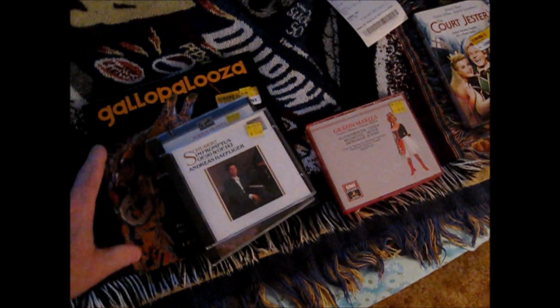Howdy everybody. We're going to look at a couple things I picked up at Half Price Books today. I'm going to show you a little phenomenon that was very common in the 80s with CDs. Every once in a while you still see it, and it's something you need to address when you do.